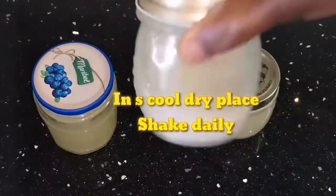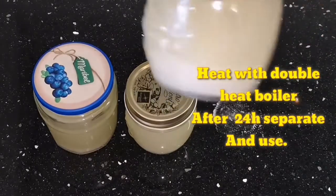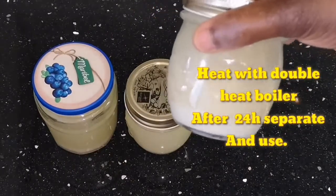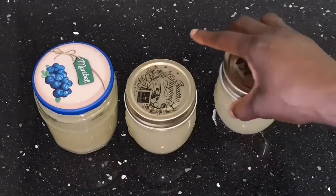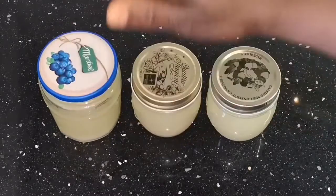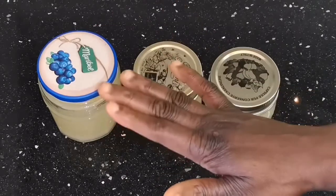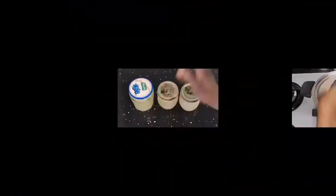The one under the sun — shake it every day. The one at room temperature — also shake it. This one I'm going to heat up right now using the double boiler — this one will be ready tomorrow. You just filter it and that's it. Thank you for watching, don't forget to hit the like button, subscribe if you haven't, and share this video. Thank you all for your support, God bless you all, bye.